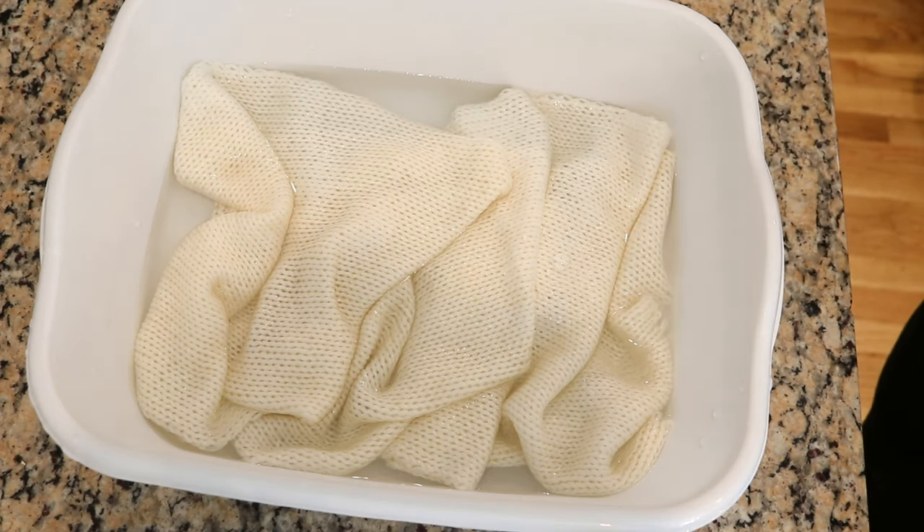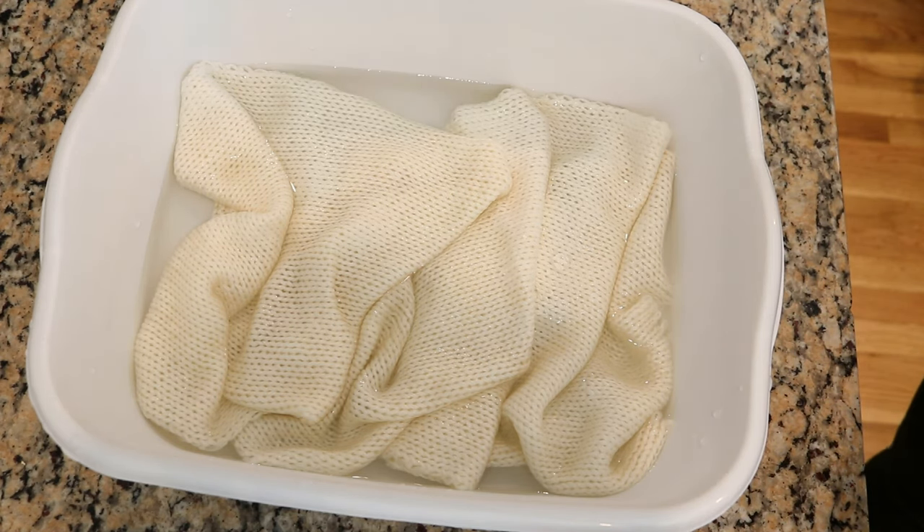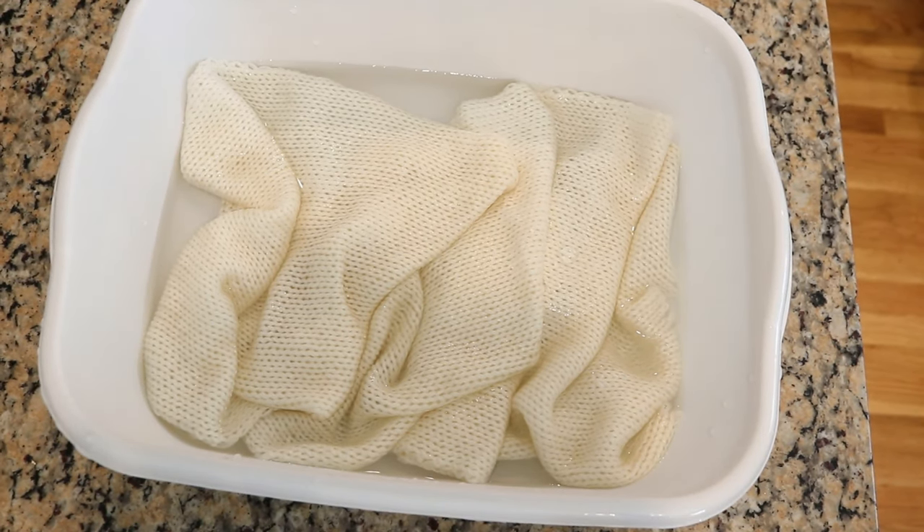The project we're going to do today is one we've wanted to do for a long time. I've done it before in a live stream, but I wanted a dedicated video to this technique where we will spray the sock blank on both sides. On the front side I'm going to do the rainbow gradient, and on the back side we're going to spray it with black. When we unravel it, we will have black speckles throughout the yarn with the bright rainbow gradient, and I think it's going to look really, really cool.